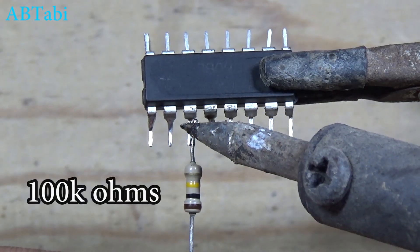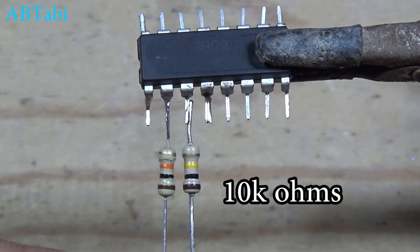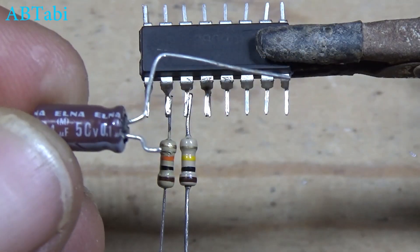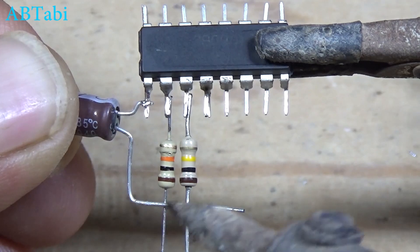100K ohm resistor connect with IC pin 11. 10K resistor connect with IC pin 10. 0.1UF capacitor connect with IC pin 9. 10K and 100K.